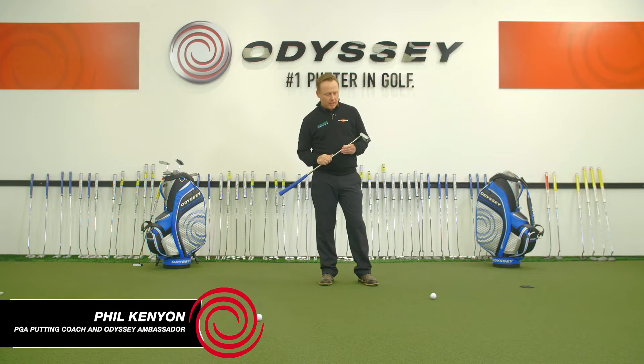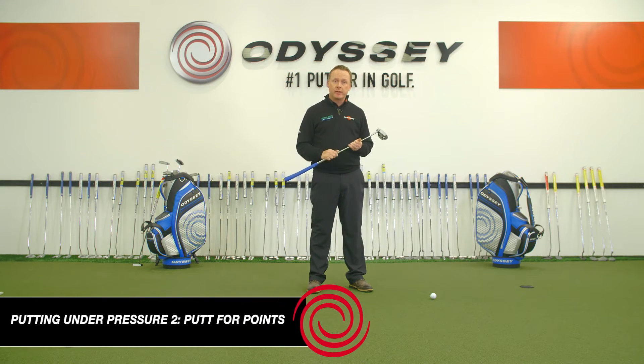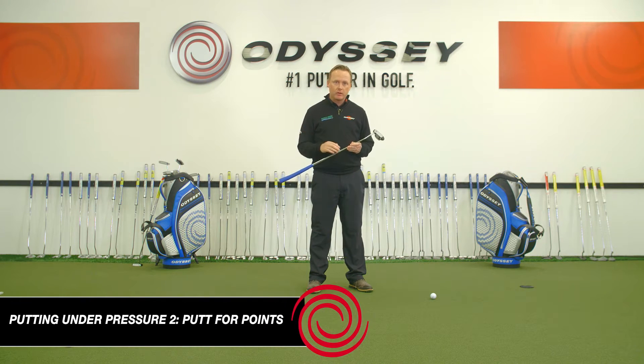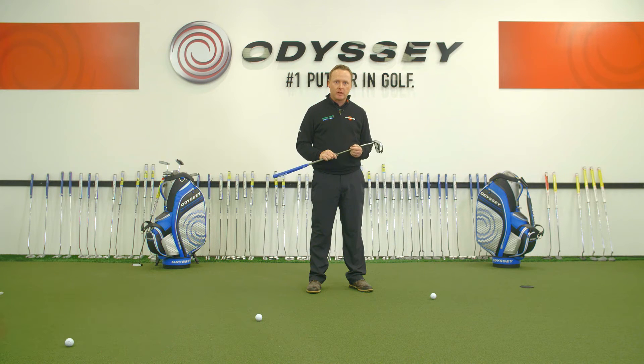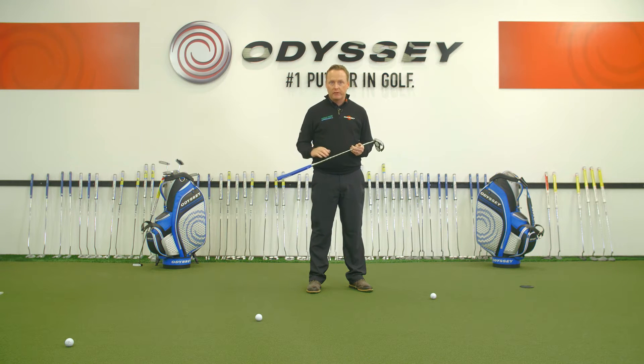Here's another pressure drill — one of my favourites. I actually got this drill from a guy called Mark Broder, who's a statistician on the US Tour. It's a drill I use a lot with various players, including tour players I've worked with — in particular Henrik Stenson, who uses it a lot in his practice. It gives you a great benchmark that you can relate to on-course performance.